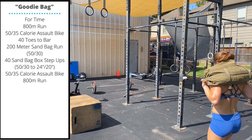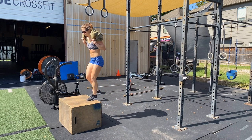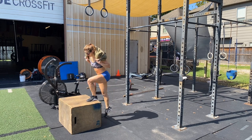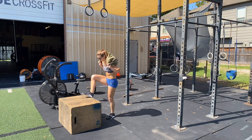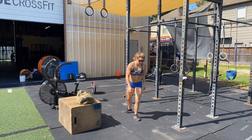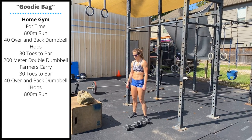After your 200 meter sandbag run, you'll perform 40 alternating sandbag box step ups. Keep the sandbag on your shoulders, alternate feet — 40 total reps, 24 inch box for men, 20 inch box for ladies. After you finish your 40 step ups, you'll do another 50 or 35 calorie assault bike, followed by a final unweighted 800 meter run.